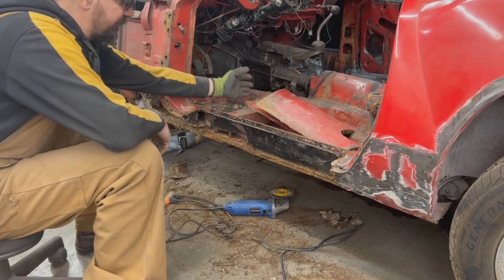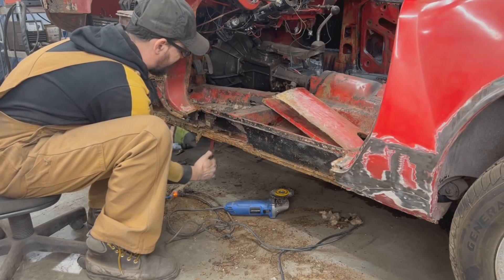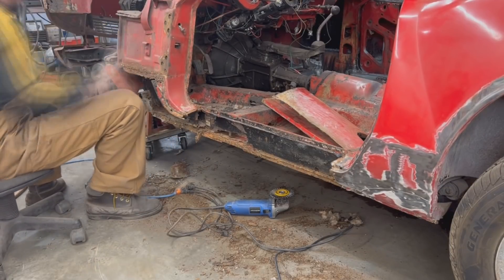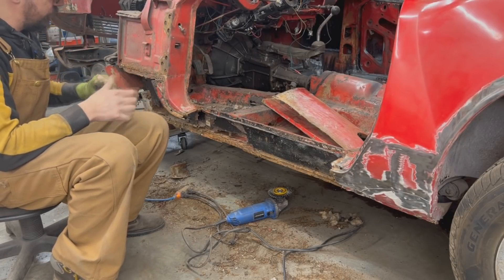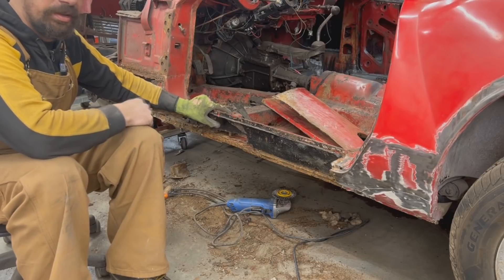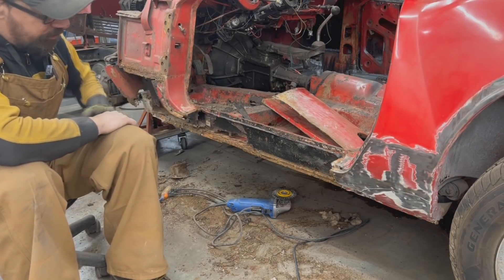Now here underneath the floor there are again reinforcement pieces that are riveted — I just ground the rivets and let's see if this front one is going to come out. I'm gonna have to go under the car and grind more rivets. I think I'm gonna stop for today because I got tired — I finished the previous video today and then started this one, so I'm gonna stop here and tomorrow go underneath and grind more.